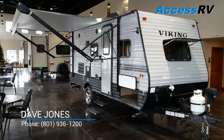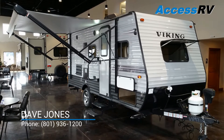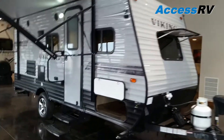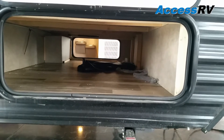Hi everyone, this is Dave Jones with Access RV doing the quick tour on the Viking Deluxe 17BHS. I want to begin by showing the front end pass-through storage that goes all the way under the front bed, with storage access on both sides.